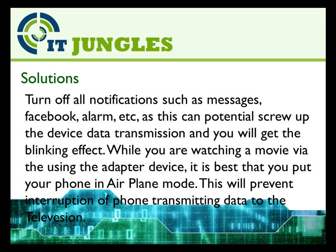While you are watching a movie using the adapter device, it is best that you put your phone in airplane mode. This will prevent interruption from the phone transmitting data to the television. Make sure you turn your Samsung Galaxy S3 to airplane mode — this will stop your phone from receiving messages and any other notifications.